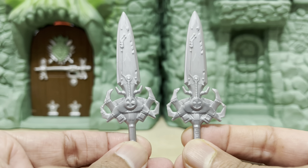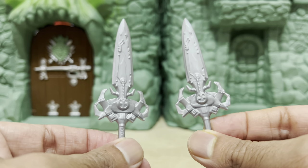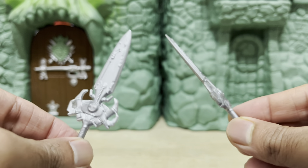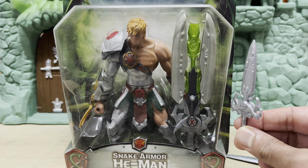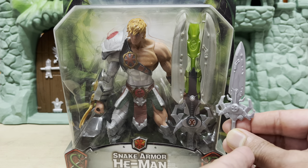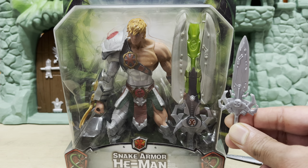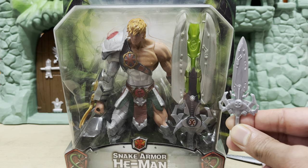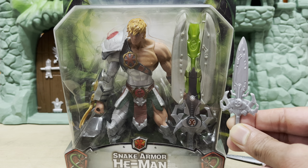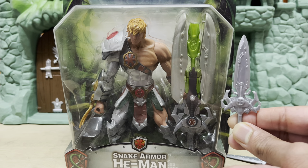Speaking of the sword, it is the exact same sword that came with the 2002 figure from Wave 9 — that's a little bit disappointing. The actual sword that comes with the Snake Armor He-Man from 2004 is an entirely different design. It's super massive, like a building — it opens up and fires a missile as well. I'm not saying they had to make the new one the size of the Empire State Building, but if they had at least adapted the same overall design, we could have had a new unique power sword for this figure.